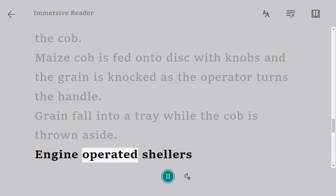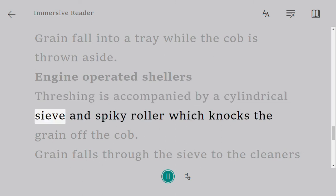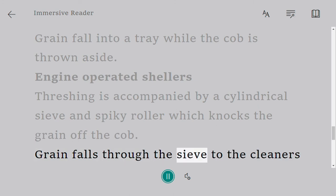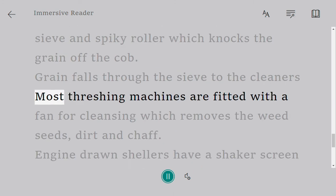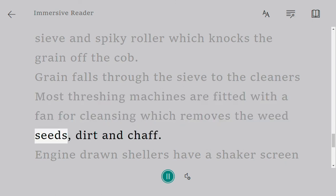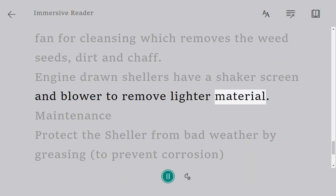Engine-operated shellers: threshing is accomplished by a cylindrical sieve and spiky roller which knocks the grain off the cob. Grain falls through the sieve to the cleaners. Most threshing machines are fitted with a fan for cleansing which removes the weed seeds, dirt and chaff. Engine-driven shellers have a shaker screen and blower to remove lighter material.